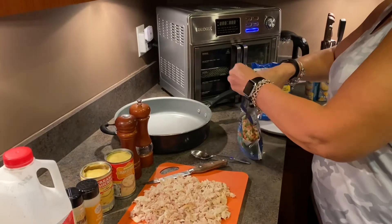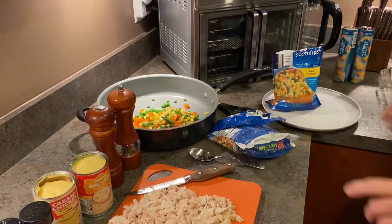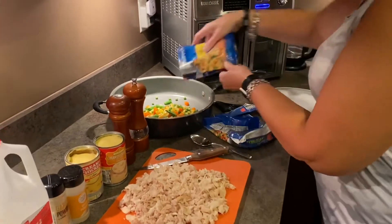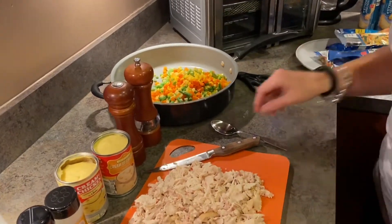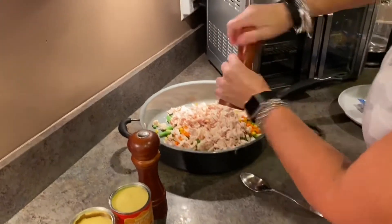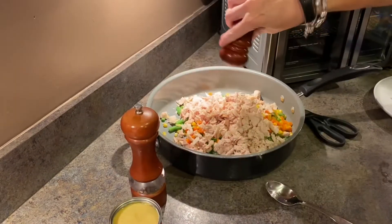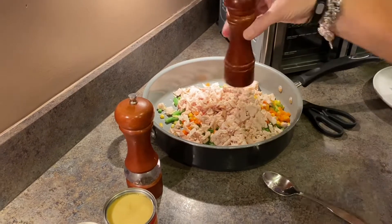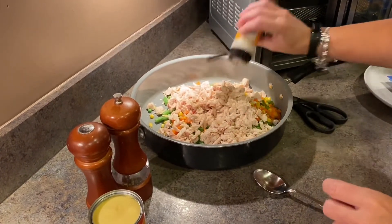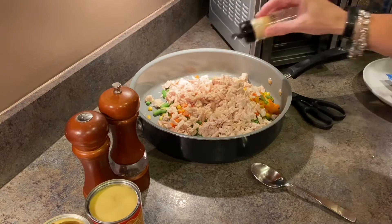We're going to combine everything into the pan. You can go ahead and microwave the vegetables as directed. We need to preheat the oven to 375, so let's do that. Now we're going to dump the chicken in, right into the same pan. We'll add some pepper, some salt, and then some onion powder.